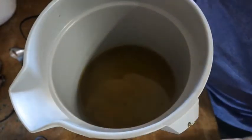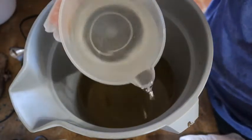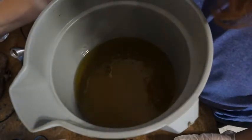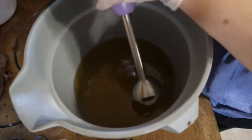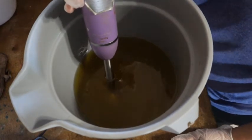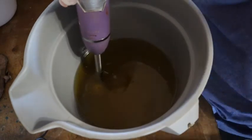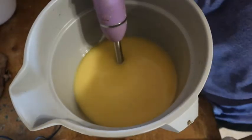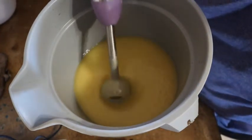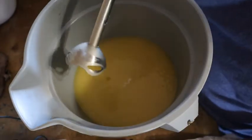Right now the mixture is kind of clear with nothing going on. We're going to slowly add the lye water into our oils, trying not to splash. Then we take our stick blender and do this on high — try not to splash yourself until it makes trace. You can see how the color has changed — the chemical reaction is starting to take place — but it's still quite liquidy, not quite at trace yet, so we do just a little bit longer.